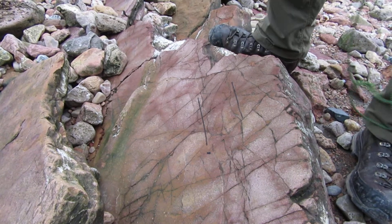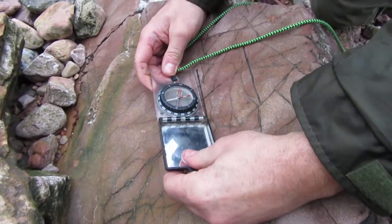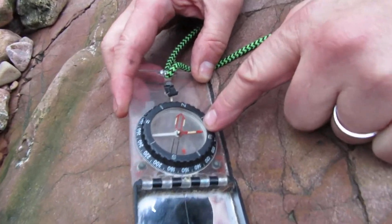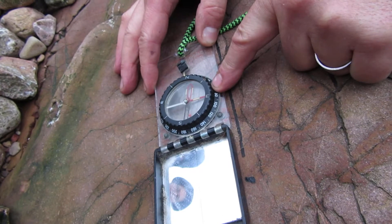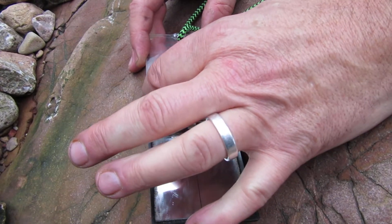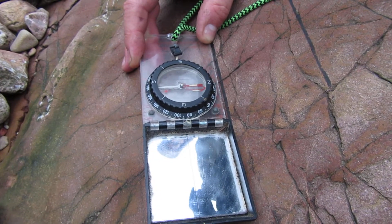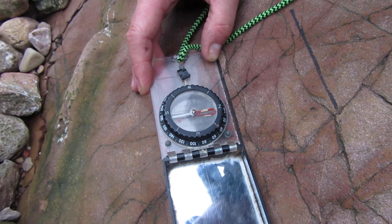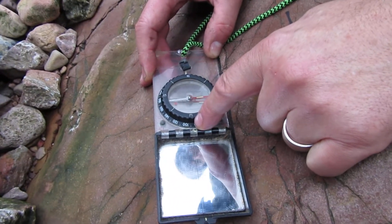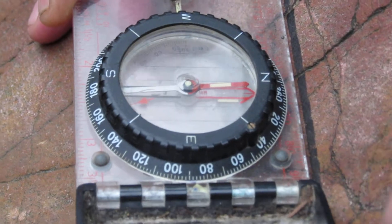We get a compass and make sure the compass is horizontal to the rock, because the needle itself will move if you hold it down by the rock. You rotate the bezel so the red floating arrow is directly above the red arrow on the bezel. The compass is in two-degree increments — you read this off, and this is the strike: 090.